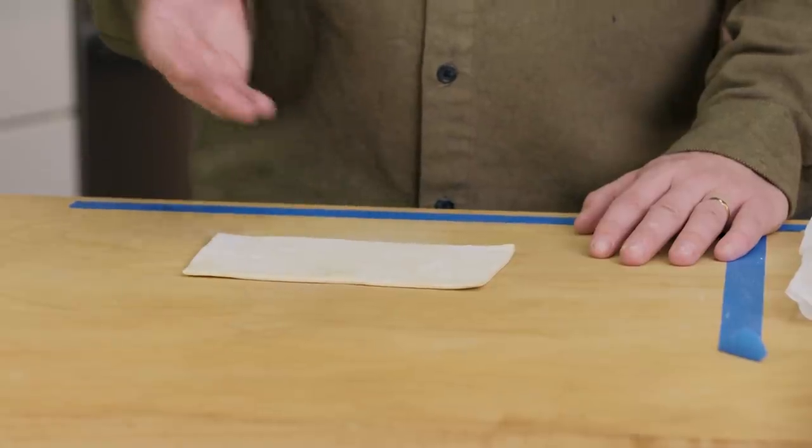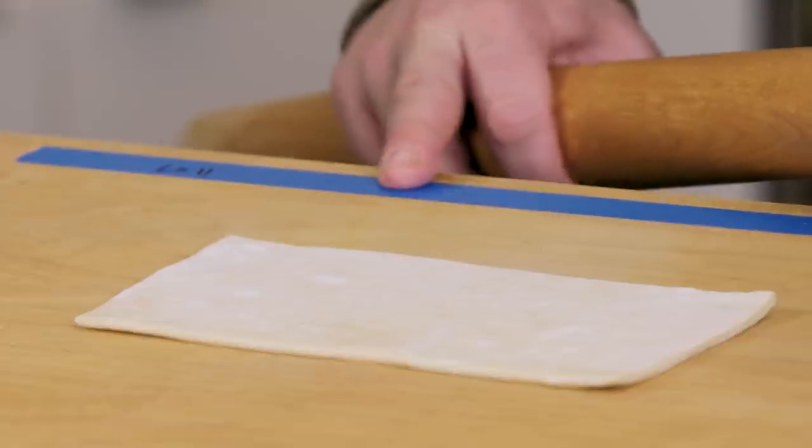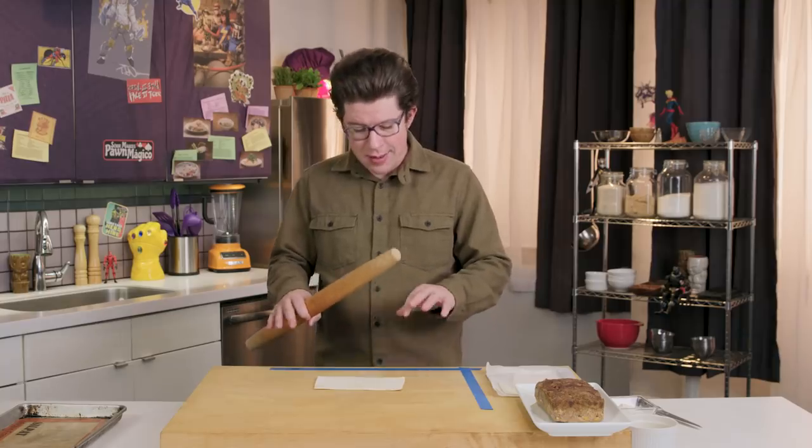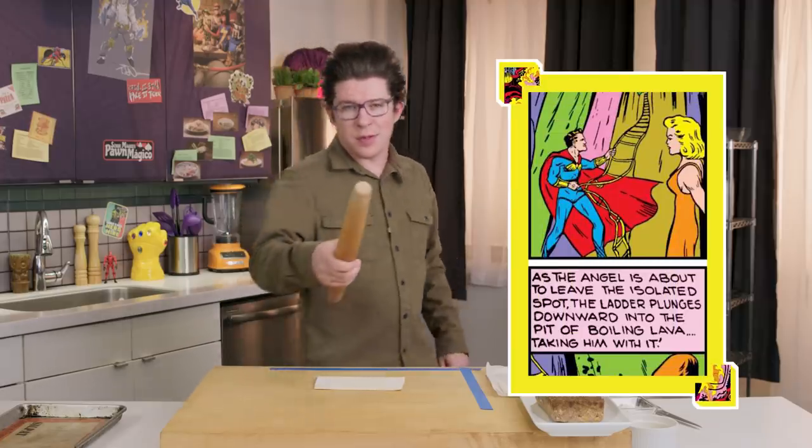So this is puff pastry — you can buy it in the freezer section at your local grocer. Here's a rolling pin. You can see that I've used blue painter's tape to outline the dimensions that I want the puff pastry to have. This way I don't have to keep getting out a tape measure or a length of string. It's clever things like this that Angel was known for.